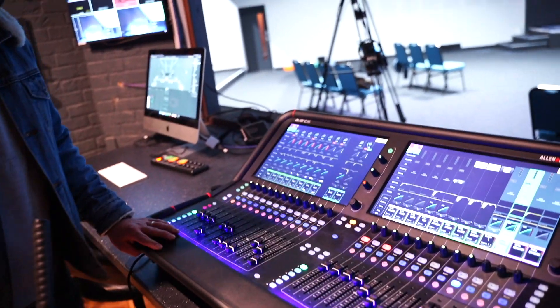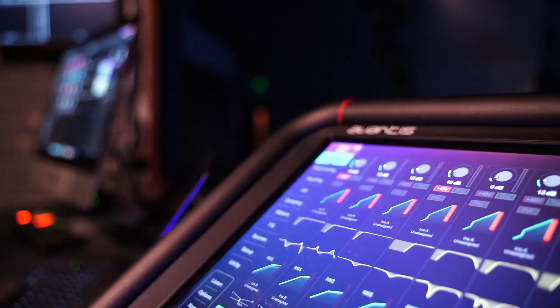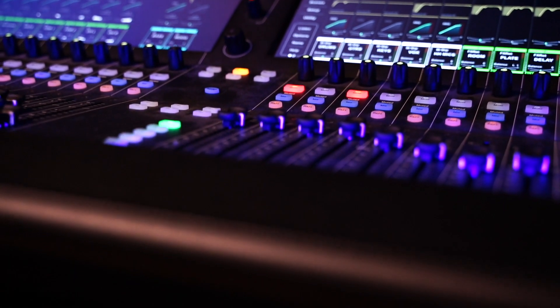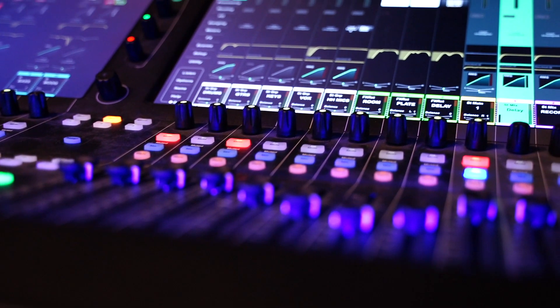Now we're going to head to the production suite and look at the Allen & Heath Avantis. This room looks after everything in our physical gatherings and in-person services. The Allen & Heath Avantis is a fantastic console — really high quality audio, good selection of effects, and a dual touchscreen which allows for a real hands-on approach to mixing, especially for EQing mics. It sounds great, really easy to use, and really easy to train on as well.